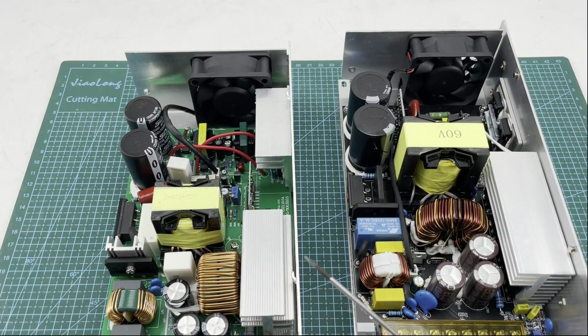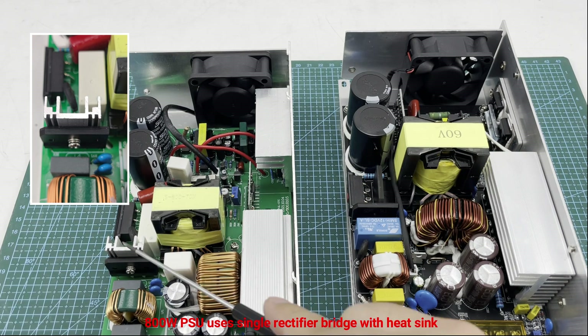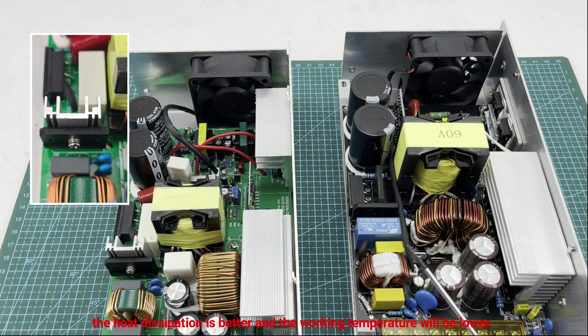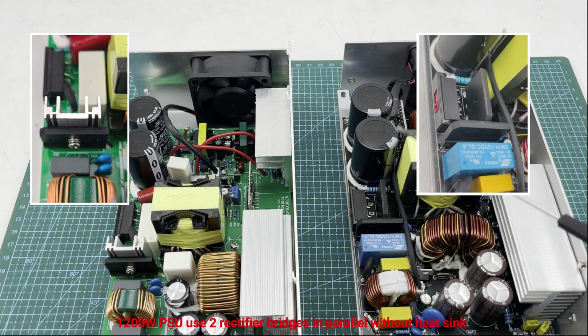Then it is the rectifier bridge. The 800 watt PSU uses a single rectifier bridge with a heat sink, so heat dissipation is better and the working temperature will be lower. The 1200 watt PSU uses two rectifier bridges in parallel without a heat sink, so over-current performance is better and impact resistance is better. Because the PSU does not have a PFC circuit, the peak current of the rectifier bridge is relatively higher, so it needs higher impact resistance.